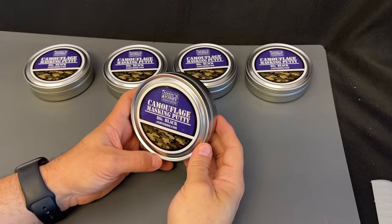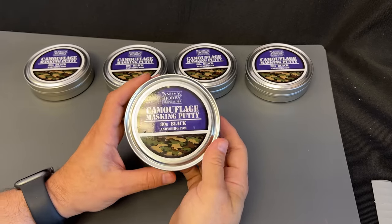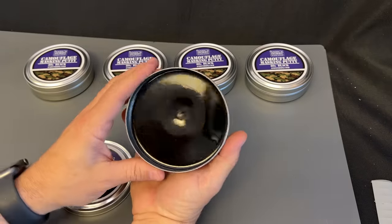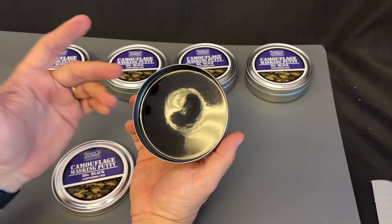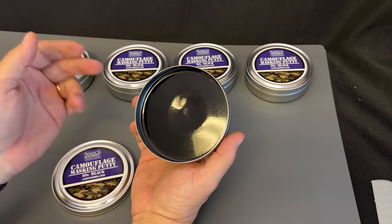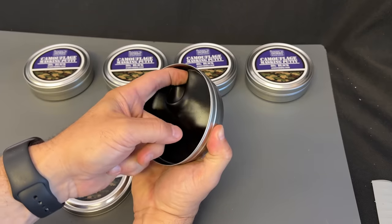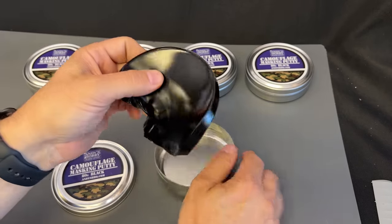Let's take a look at the Andy's Hobby Headquarters Camouflage Masking Putty. First of all, what is it? Let me open up the can right here and show you. So this shiny stuff inside here is the fully elastic putty. It is non-toxic, it is completely reusable, and technically, as we pull it out of here, it is technically a liquid.